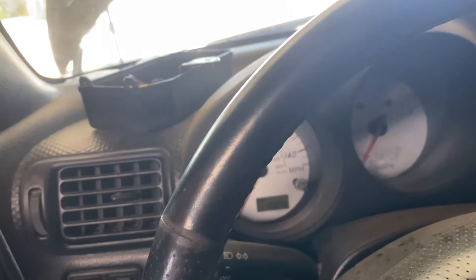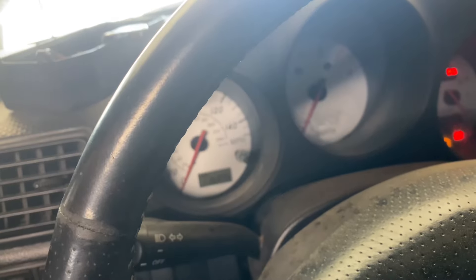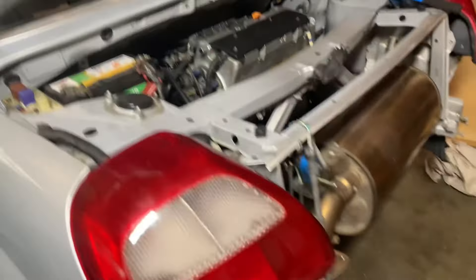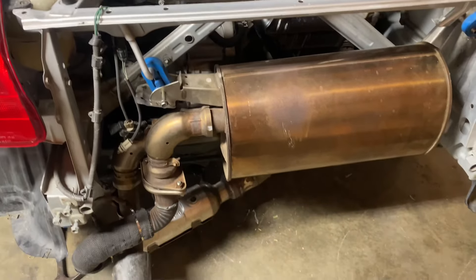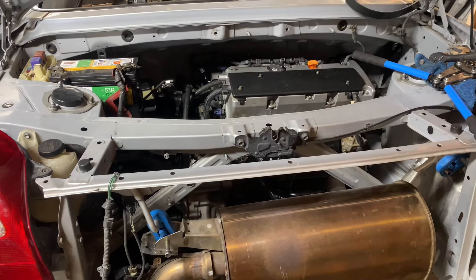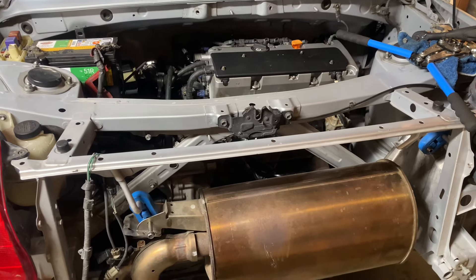Attempting to start the car for the first time. Fuel is priming — that's a good sign. Getting another prime... and first start up.